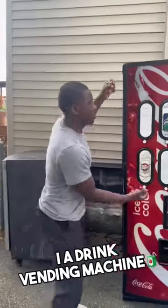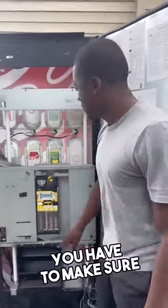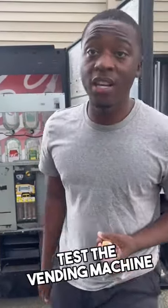This is what you look for if you're trying to buy a drink vending machine. You're going to tell the owner 15 minutes before you get there to turn on the machine to make sure it gets cold. You have to make sure that the coin mech is filled with quarters, nickels, and dimes. You want to make sure that you bring quarters, nickels, and dimes so that you can test the vending machine.